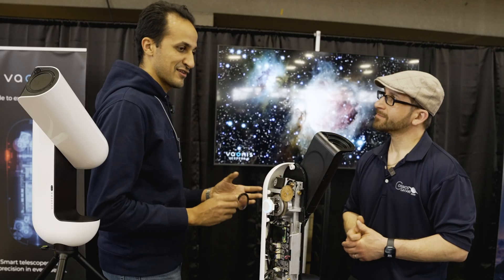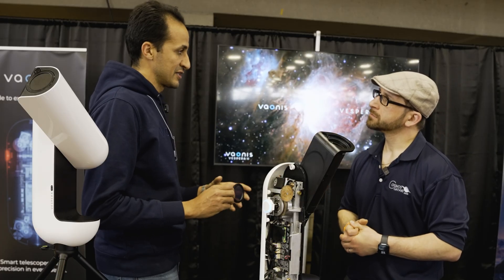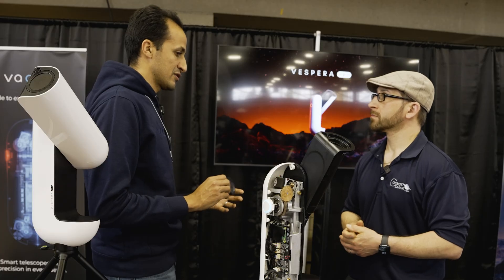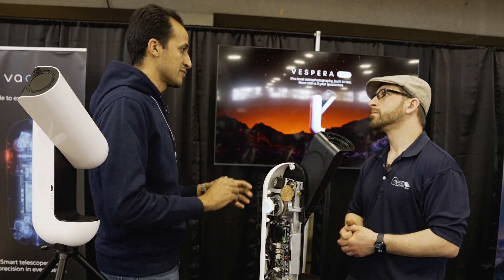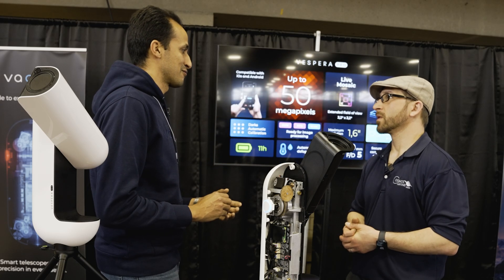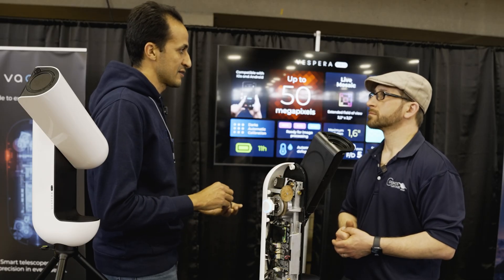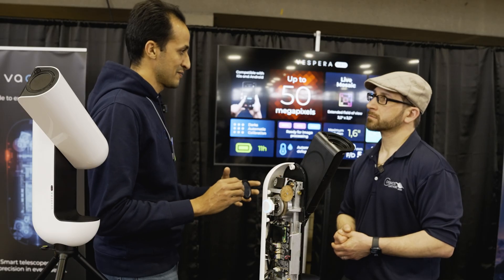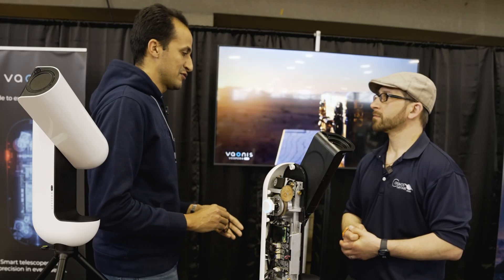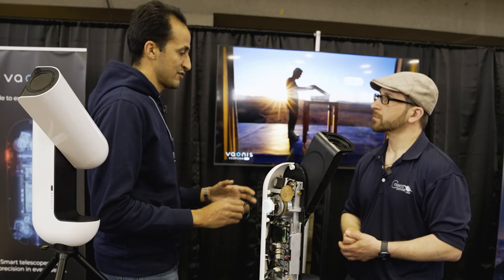Yes, you can do mosaics. The scopes have a native field of view, but with the mosaic mode you can extend it even further — for example, capturing all of Andromeda in one field of view. We released that about two years ago and it was groundbreaking for smart telescopes. Now we've improved it further: you can use the mosaic mode for multi-night projects, stacking the same object over multiple nights without needing to be at exactly the same spot.